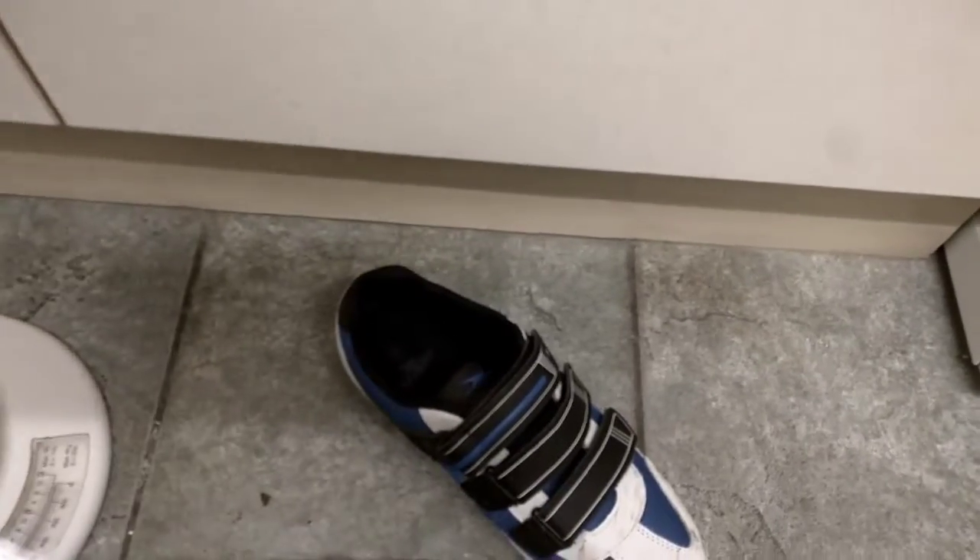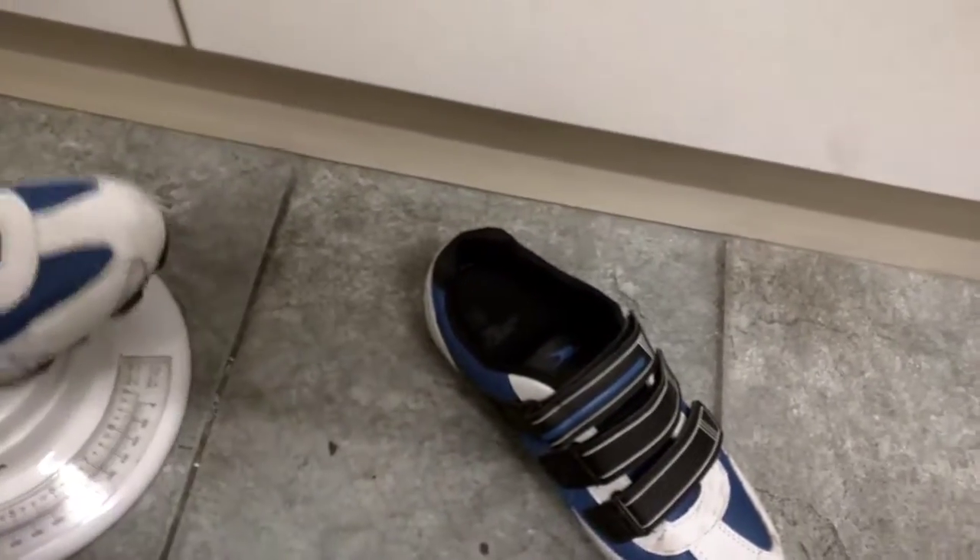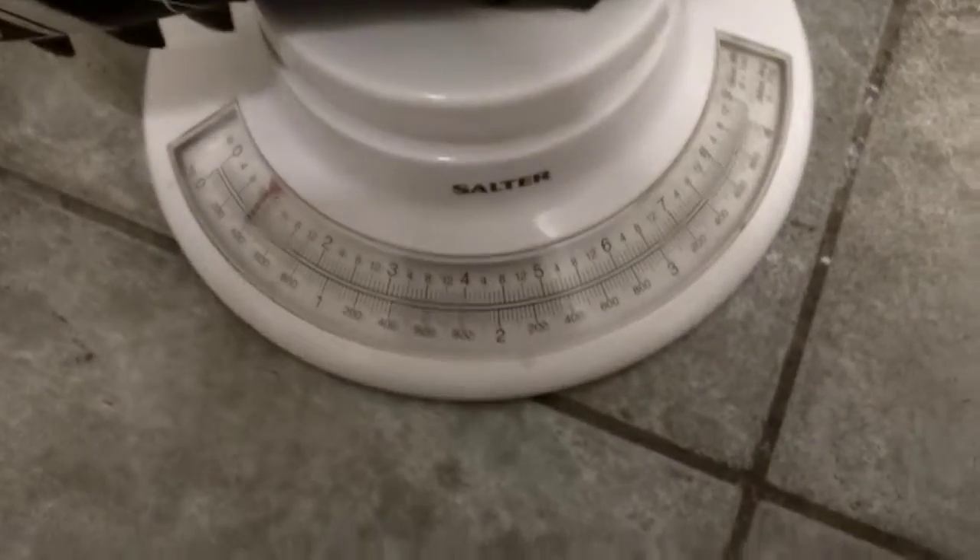Weight wise, if I weigh them, they weigh just over 350 grams. In comparison, my Shimano road cycling shoe weighs just over 300 grams. So when you're wearing them, you can't really feel a lot of difference.